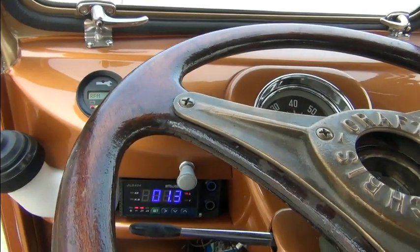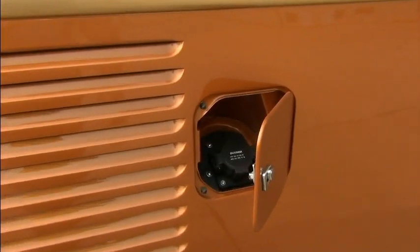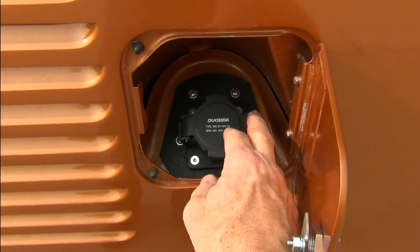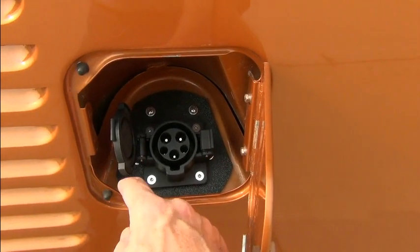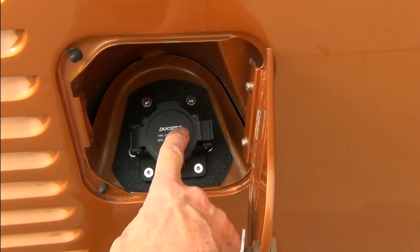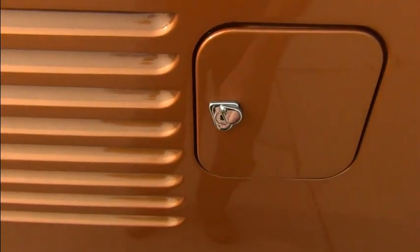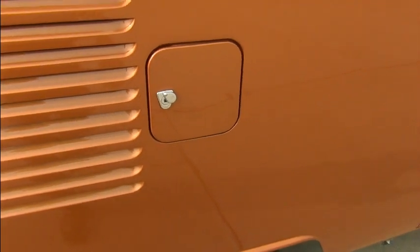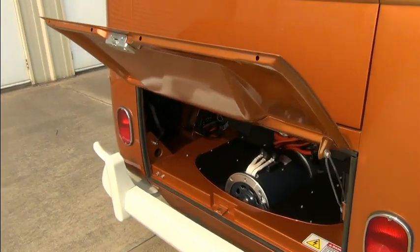On the way to the engine bay, we'll take a look at the charge port here. It's behind the fuel door and it's the J1772 Level 2 charge port. You have to use the VW key to lock that door — it's also the same key that opens the deck lid.